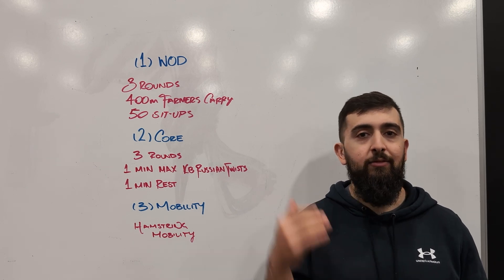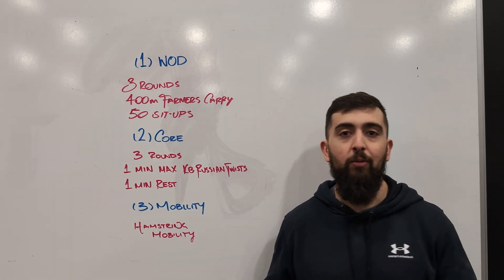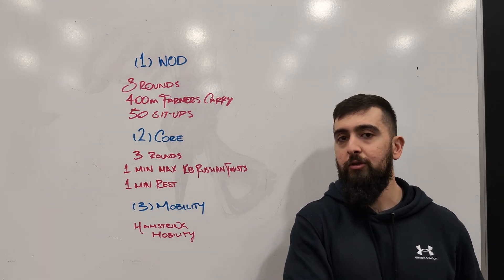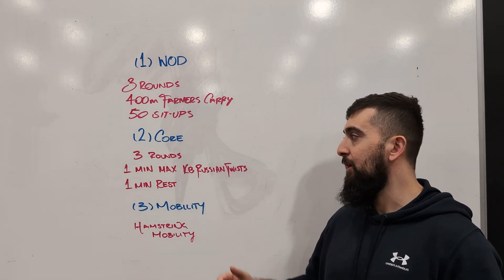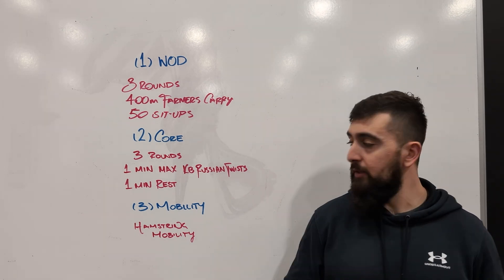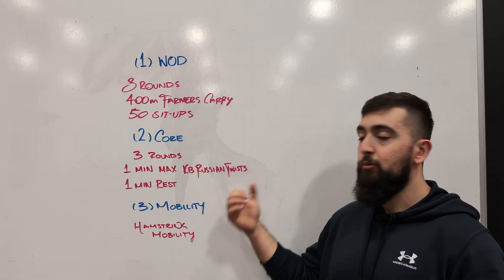You should be hitting that fatigue, maxing out, can't do any more reps. I don't want you guys just doing a few, taking a break and doing a few. I want you to get to that max every single time. So three rounds — one minute max kettlebell Russian twists, then one minute rest — and keep track of your reps.